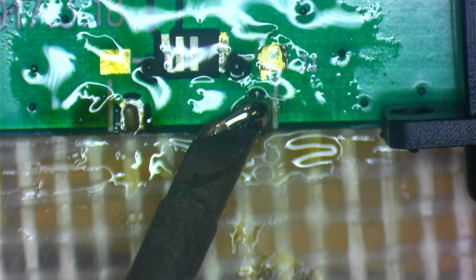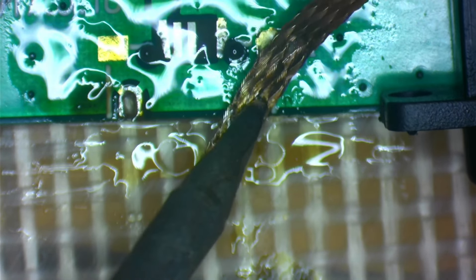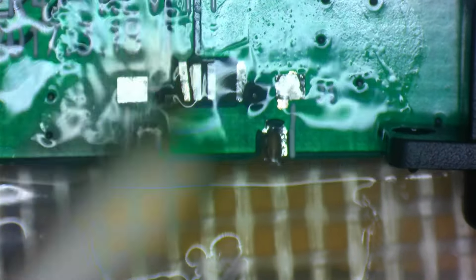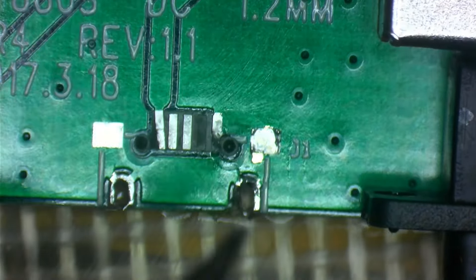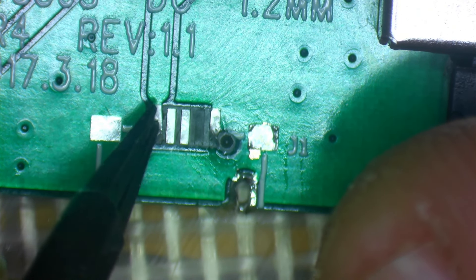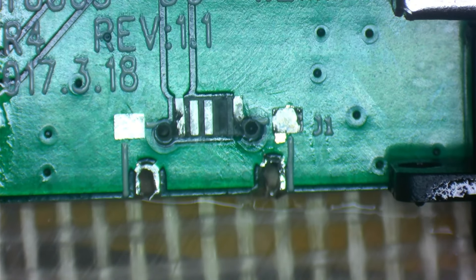Let's add some solder to that and see if we can get it out. Let's try again. There we go — let's get that little area cleaned up. What's this pad doing? Looks like it may stay in position, so I think we've got away with that.